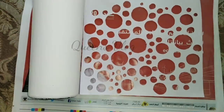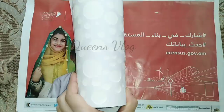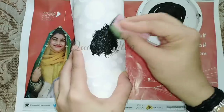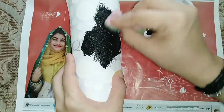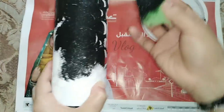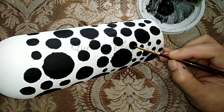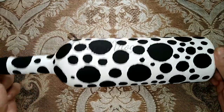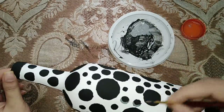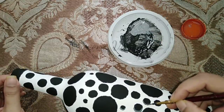Fourth method. We use stencils in the correct position. We use a sponge to apply the black color through the stencils. Apply a 3D effect and finish with a varnish.